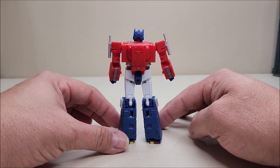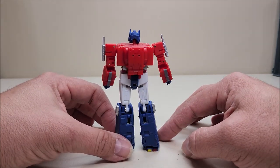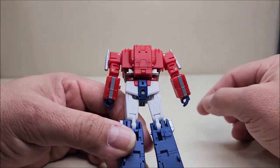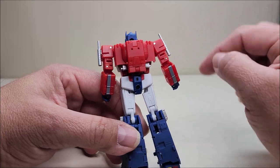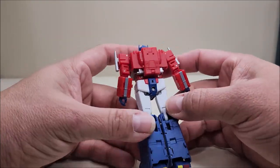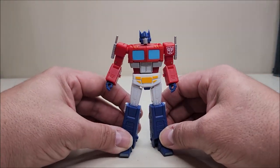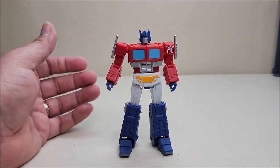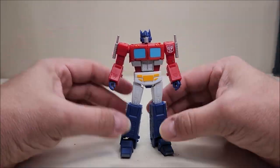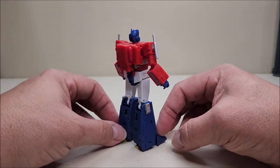A near-perfect representation of Optimus Prime as we saw him in the cartoon. Check out that backpack — the little jetpack with nozzles, and those tank-like pieces — that is perfect, that is clean. There's no kibble, no real truck parts showing other than the grill, the windows, and the smokestacks. Is there really any truck part actually showing? And that's exactly how he should look. He is absolutely stunning.